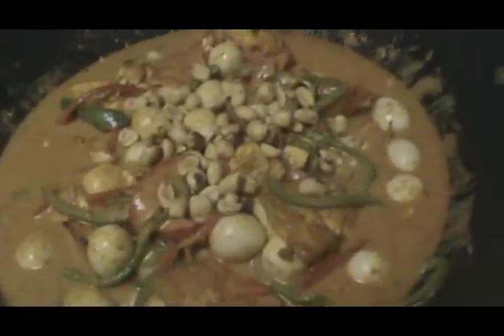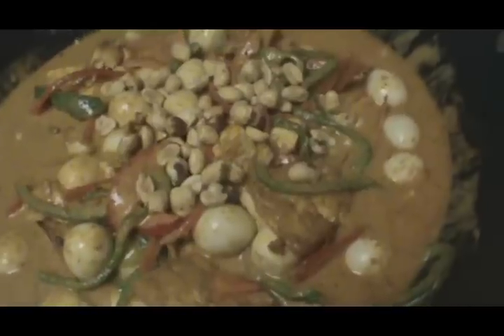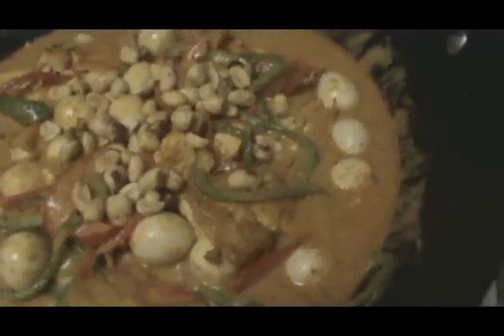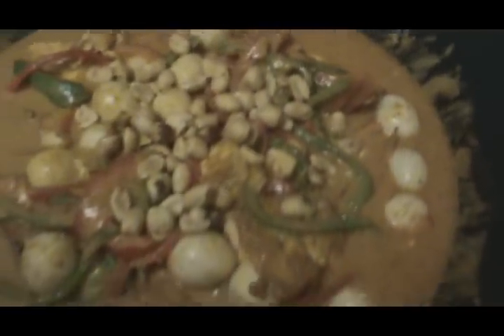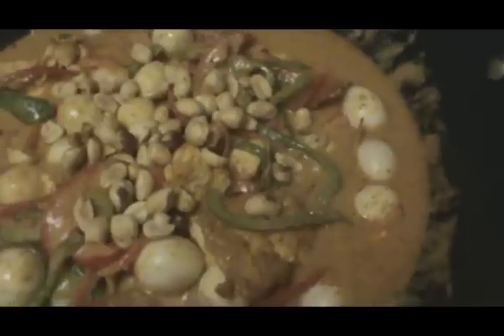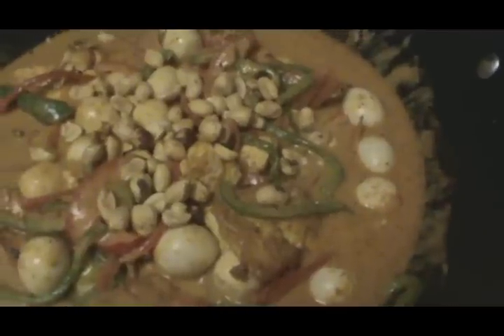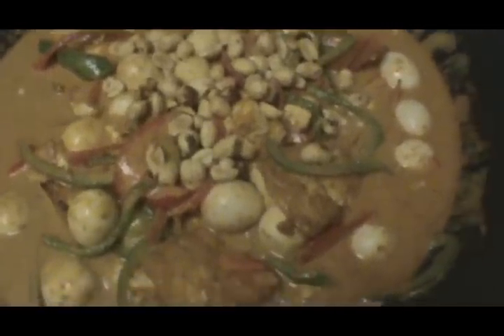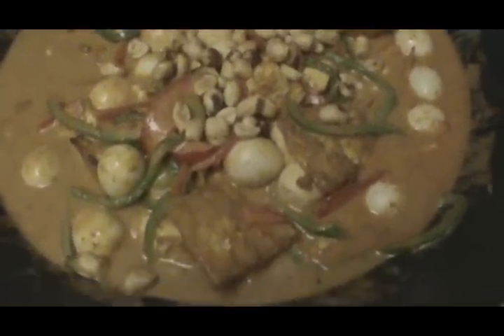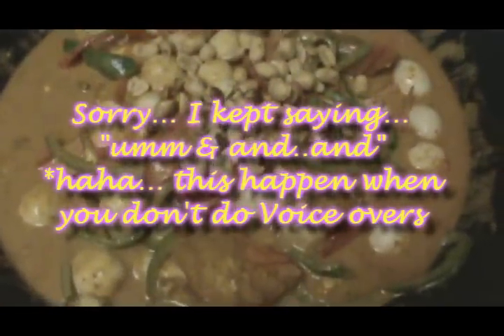I added some extra ingredients and also took some out, because I did this cooking tutorial off the fly. What I did was add six ounces of Coco Rico soda because my coconut sauce was super thick and I wanted to break it up — it turned out really good, the flavors are great together. I also added roasted peanuts. I hope you guys enjoy this dish — please leave your comments, subscribe, and thank you so much for watching. Have a great day, bye!